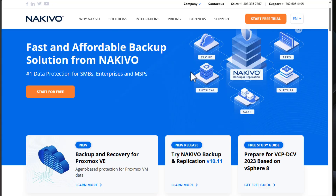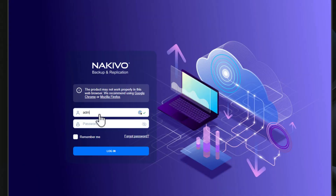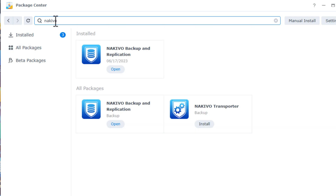And now a word about the sponsor of today's video. Today's video is sponsored by Nikevo. Are you looking for a powerful and reliable backup solution for your home lab or enterprise environment? Look no further than Nikevo Backup and Replication. Nikevo is an excellent data protection software that offers comprehensive backup and recovery options and lets you use your NAS or a simple VM deployment as a backup appliance.